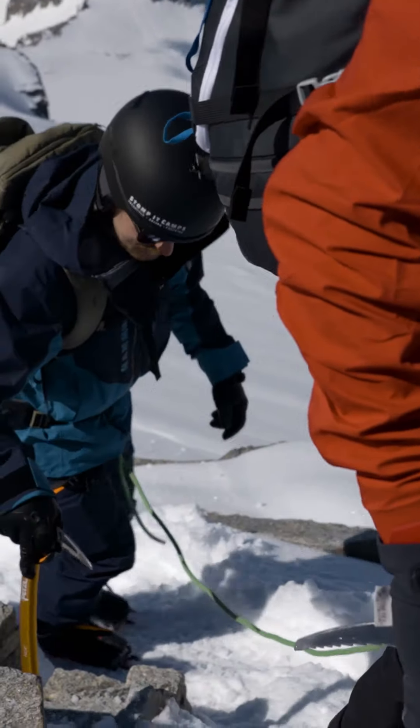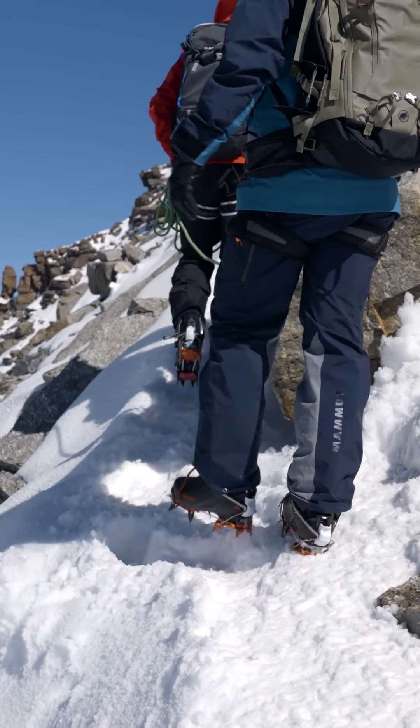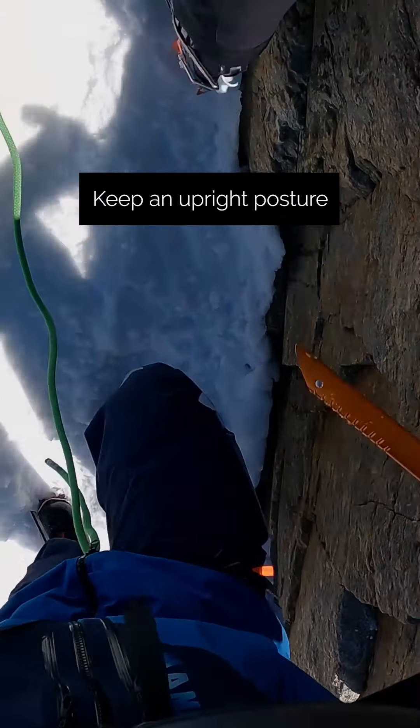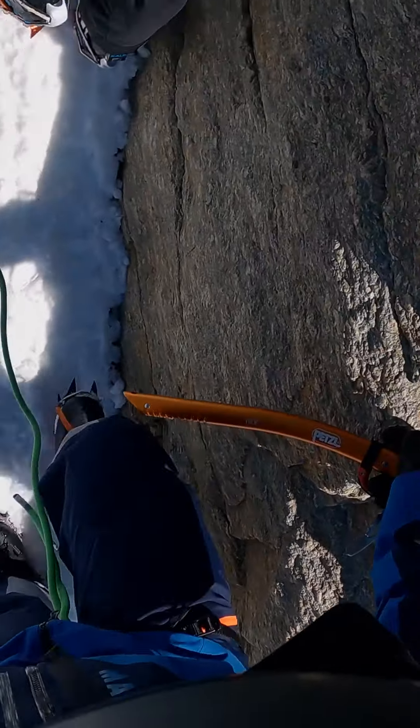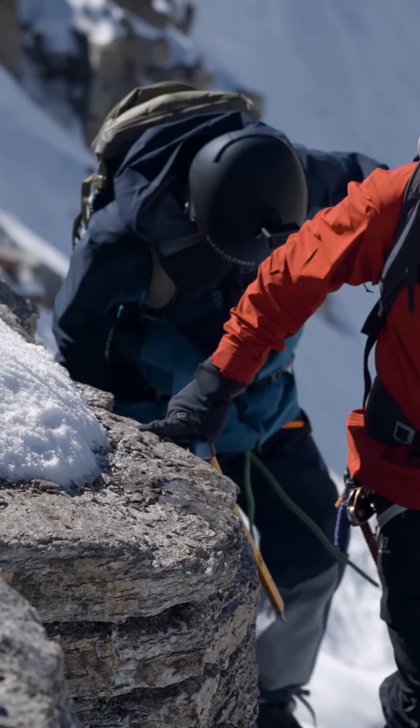Nice and steady and slow, not trying to rush. Body posture is nice and upright and over your feet, using the ice axe for balance a little bit.